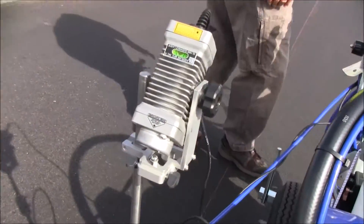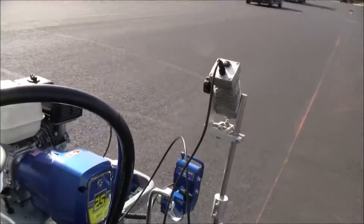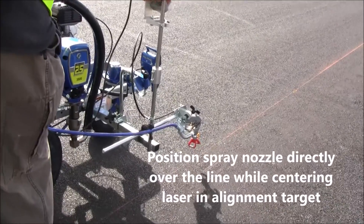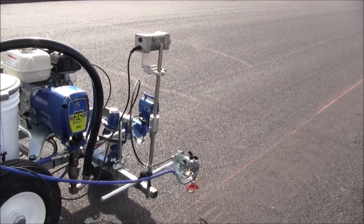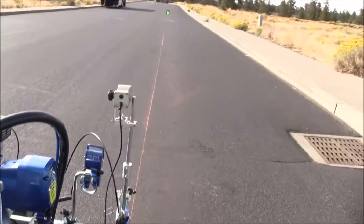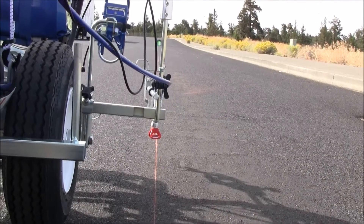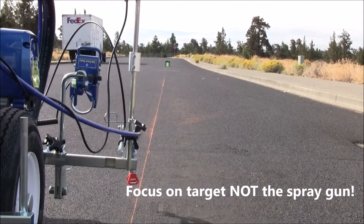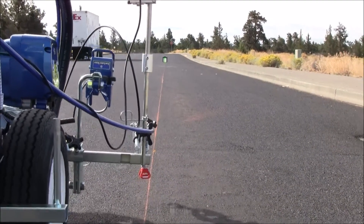The next step is we want to get our gun directly over our line, adjust the laser back up, and then put the laser beam on the target. The laser's on the target, and my gun is pretty much directly over my string line. Now I'm just going to start walking, and the key here is: do not look at the gun. Just keep your focus on the target at the far end, and when you get to your halfway point, that's when we're going to see if we have an error.